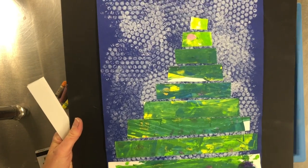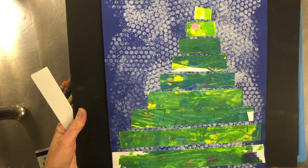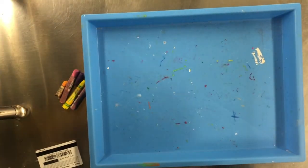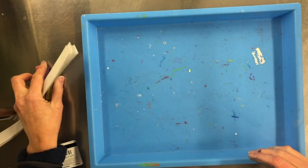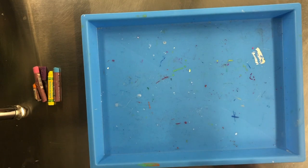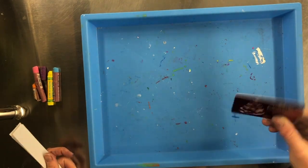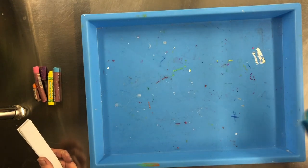Today we're going to start decorating our Christmas tree, but we're building it in an interesting way using these paper strips. You will need some oil pastels, a gift card or old credit card that doesn't have any money on it, and green paint.